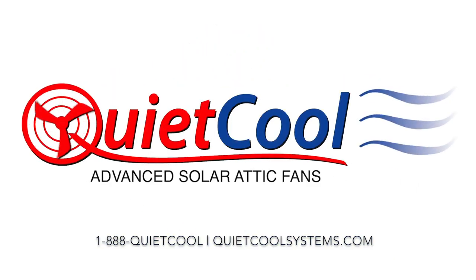Call 1-888-QUIET-COOL or visit quietcoolsystems.com for more information. Thank you.